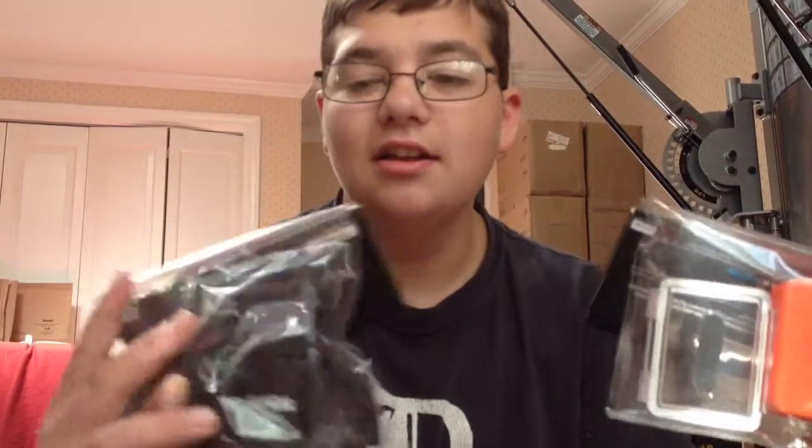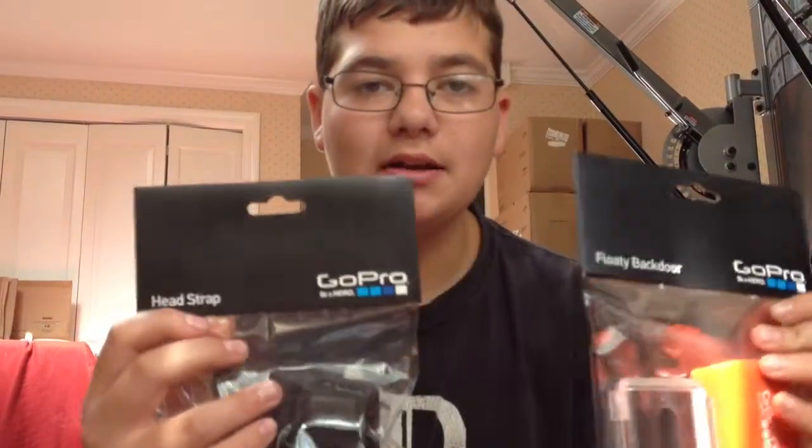I just got a birthday present because today is my birthday. Today is Saturday, September 7th, which is my birthday. I just got a birthday present. I'm going to show you — you'll probably know what it is after I show you this. I got these two things: a head strap and a floated back door. These will be open soon. But I got the GoPro Hero 3.